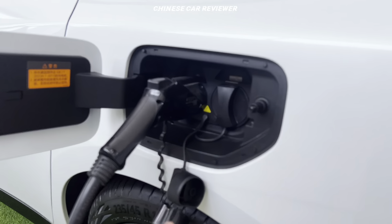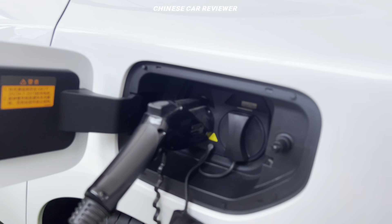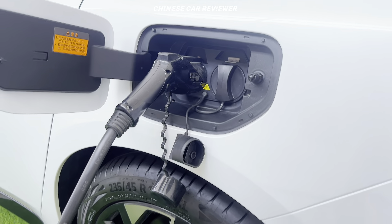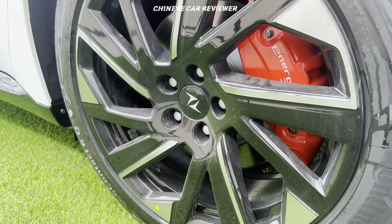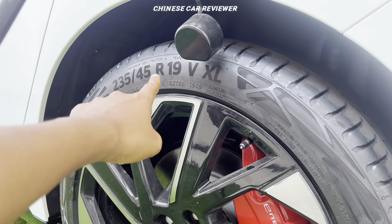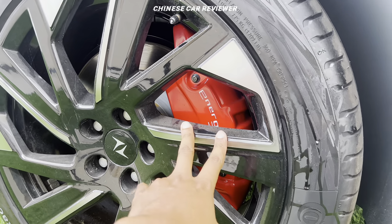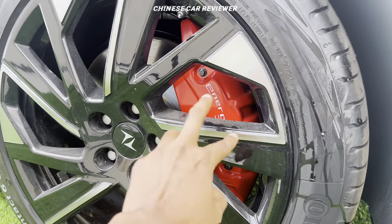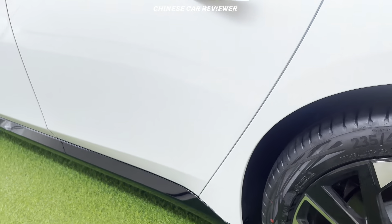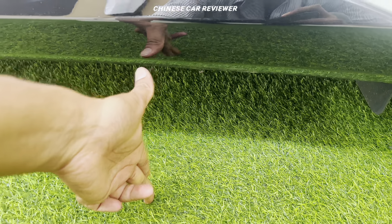There are two charging ports — slow and fast. The slow one takes 8 to 10 hours, but the fast one takes around 25 minutes. It comes with Continental tires with 19-inch wheels, tire size 235/45 R19. They are using disc brakes. The ground clearance is around 15 centimeters and it does not have air suspension.